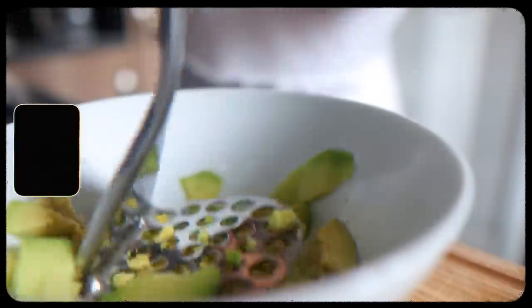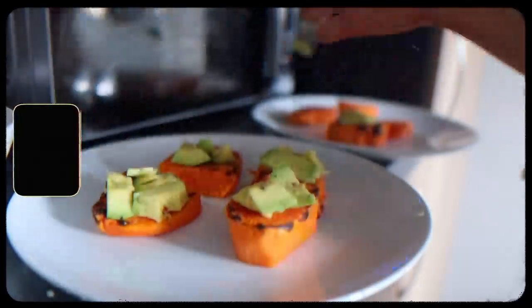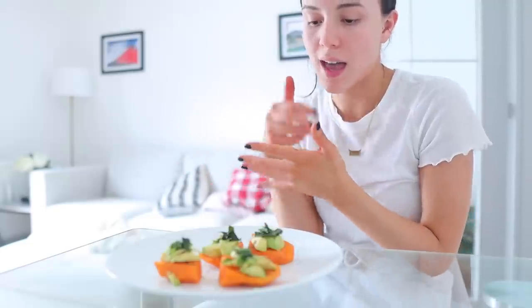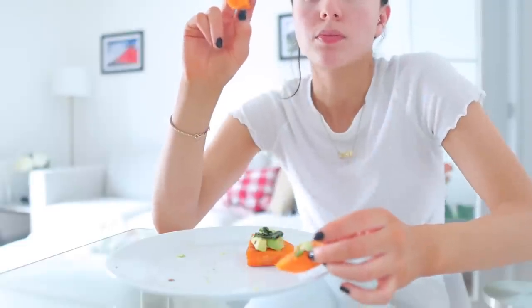I also used fresh basil on top of this. I've never really been one to use fresh herbs, but this week has taught me that they make a huge difference. I never would have put sweet potato and avocado together, but I can confirm that these flavors go.